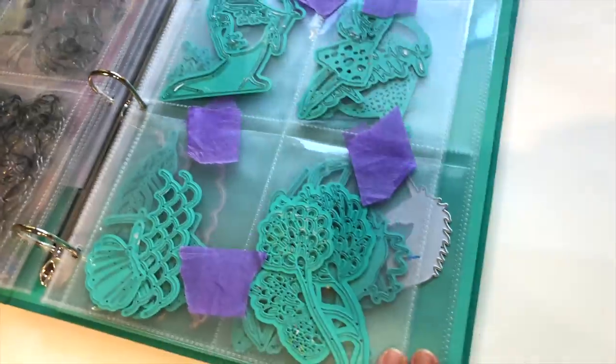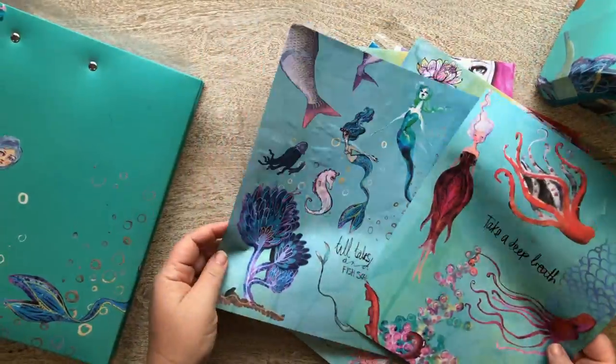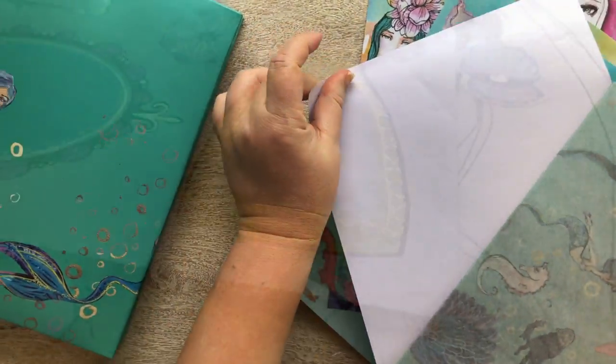All the artwork comes from my journals, and the fabulous new washi paper, which you can die cut, tear up for collage, or use as an overall design.